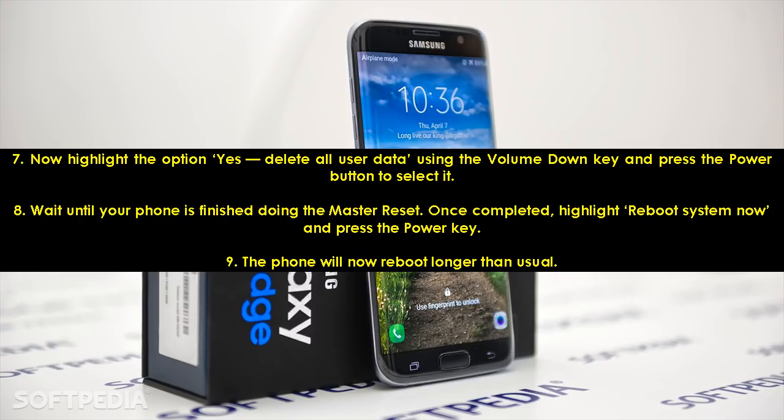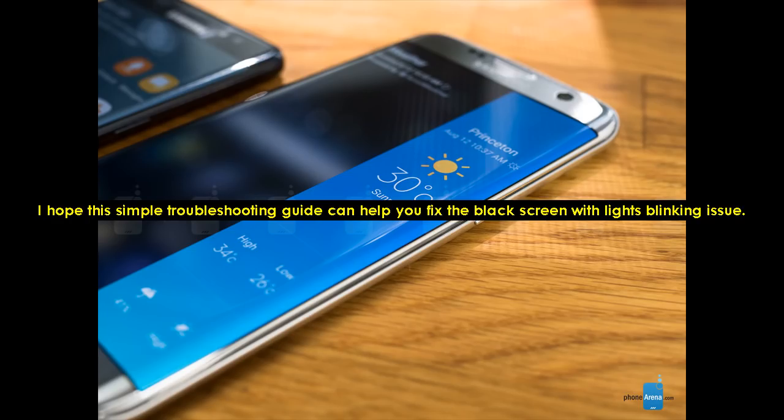The phone will now reboot longer than usual. I hope this simple troubleshooting guide can help you fix the black screen with lights blinking issue.